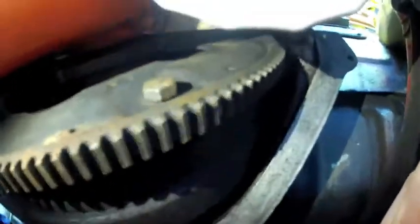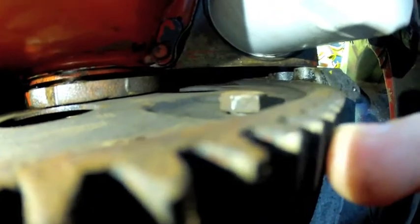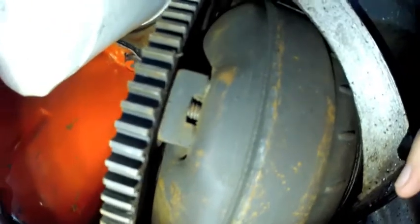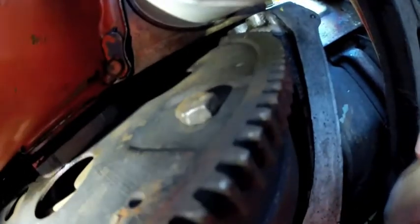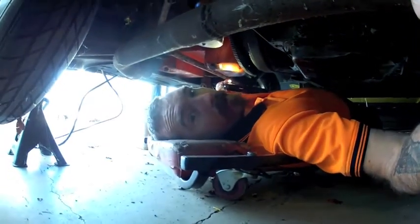Alright, so I may have come across the problem with that rattle. I don't know if you can see that, but see how that torque converter bolt is off - now it's tight, but if you look around here, see how the bolt is actually bellied out on the torque converter before it's tightened up on the flywheel. So I'm going to take that out and hopefully that'll solve my rattle issue.